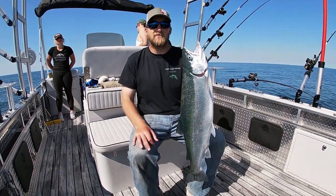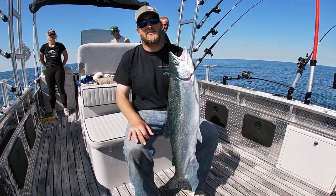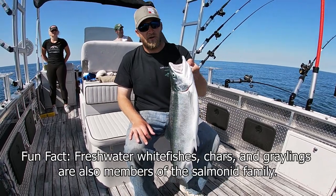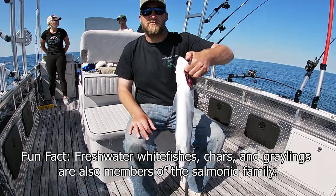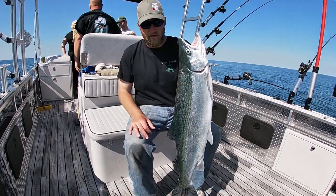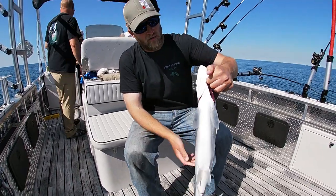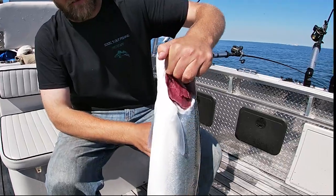Welcome back to another video with Schools Out Fishing. Today we're talking about fin ID on Great Lakes trout and salmon. Trout and salmon are put together the same way — they're both salmonids. This is a beautiful rainbow trout, 29 inches long, and we're going to talk about the fins on this fish.